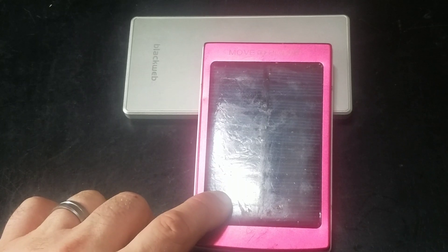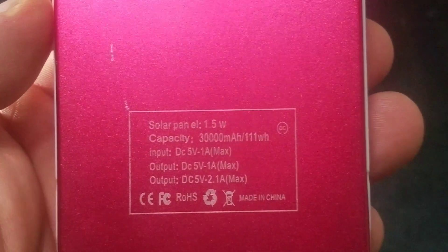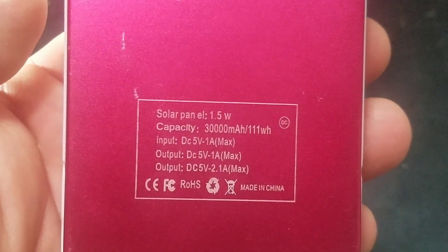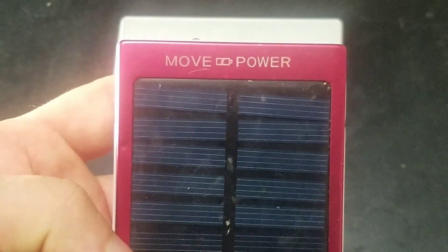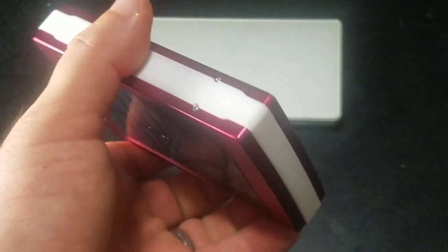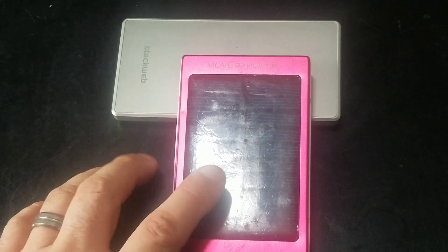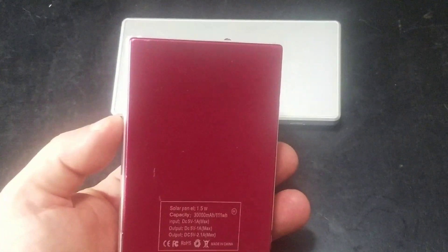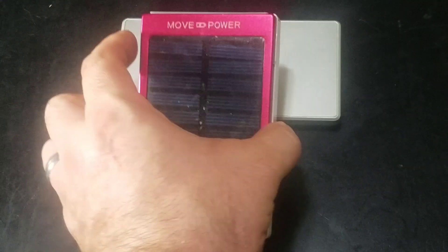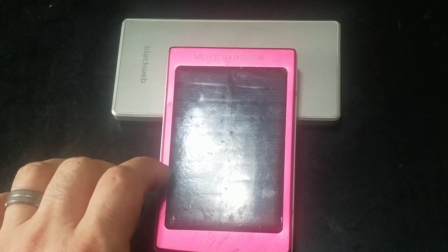This one is the Move Power at 10,000mAh. This Black Web one tries to say it's 30,000mAh — it's not 30,000, I don't care what it says. It's got a 1.5 watt solar panel, which is correct. This thing has been beat to death. I've had it for years, got it off eBay for about eight bucks. The older style I think is NiCAD but it's hard to tell without taking it apart — it might be lithium because it does survive well in the cold.